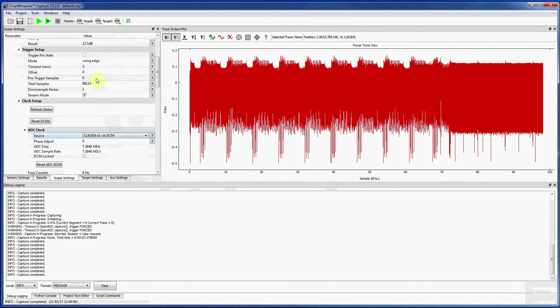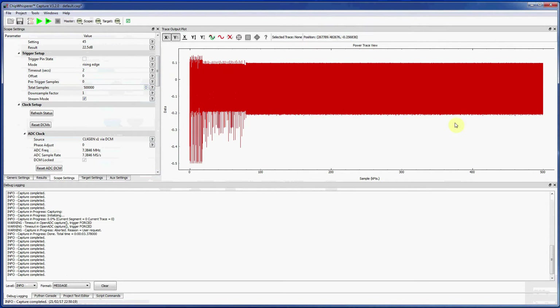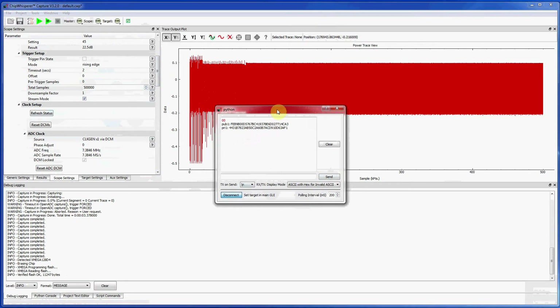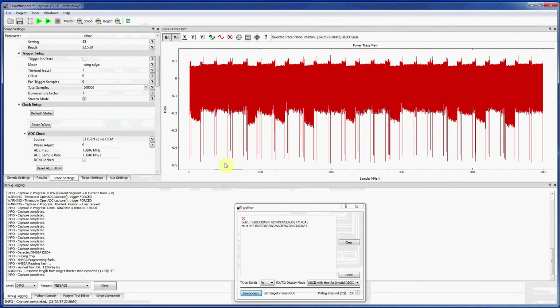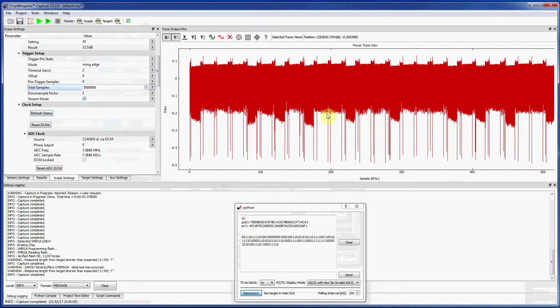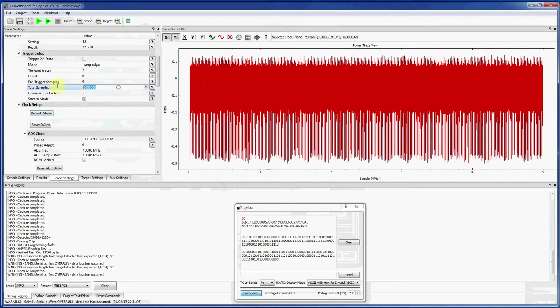The really interesting feature is the new stream mode. As long as the ADC is running below about 10 mega-samples per second — which you can achieve with decimation, or in this case I'm just running it at 7.37 mega-samples — you can capture 500,000 samples or more because it's streaming back over USB rather than relying on the internal buffer. I've loaded an ECC implementation to give something more interesting, since AES is just too fast to be fun at these long capture rates. With 5 million points, we're starting to see the ECC calculations.